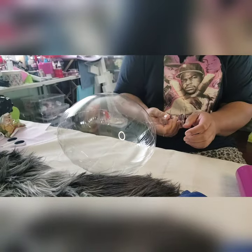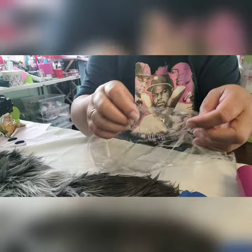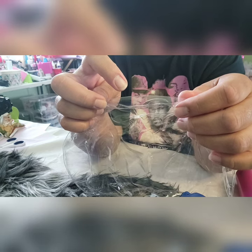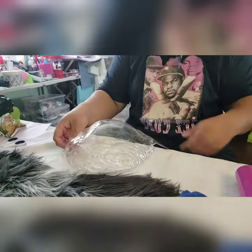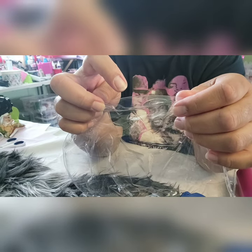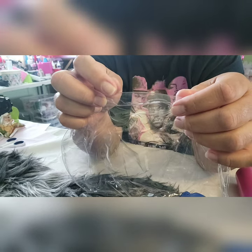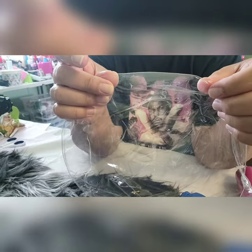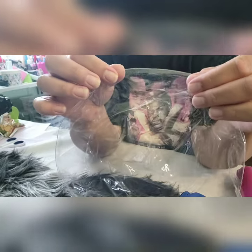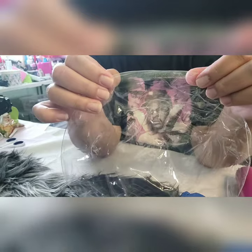Just a quick tip before you cut the balloon open: grab the side and make sure that there are no wrinkles towards the fold, which is where I'm pointing right now. Make sure there's no wrinkle before you cut it, because if there is a wrinkle and you go to seal the balloon, it's just going to open back up and you'll have to reseal it. Pull tightly and let all the wrinkles out from the opening before you seal.